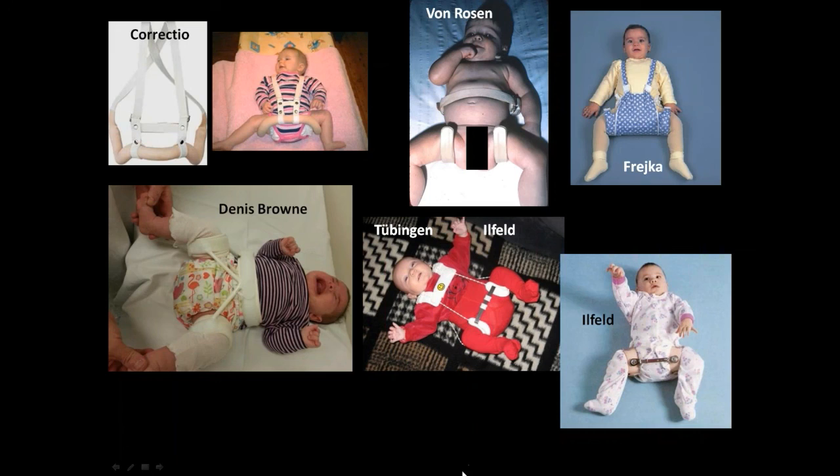Here are some splints and braces — different static and dynamic options. The problem with some of them is they force too much abduction. The Frejka pillow is a classic example — Frejka was Pavlik's mentor, and Pavlik moved away from it because of the AVN rate since it pushes the hip into too much abduction. Many have fixed abduction due to the bar, and they may not control enough hip flexion to keep the hips in the socket. The rigidity of them is the problem.